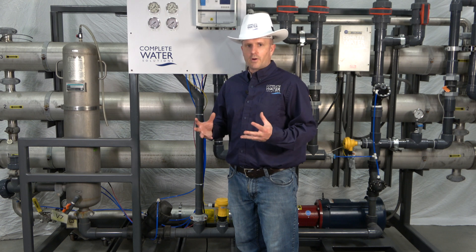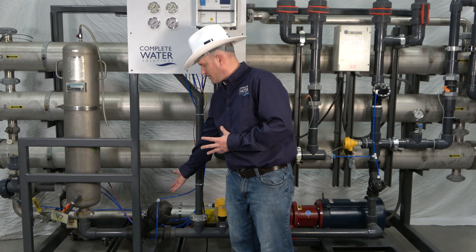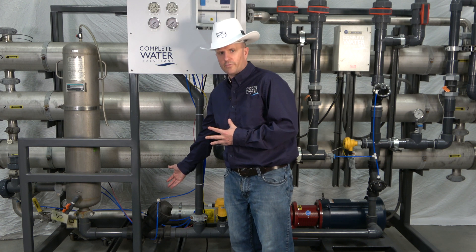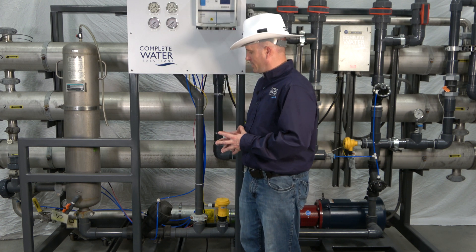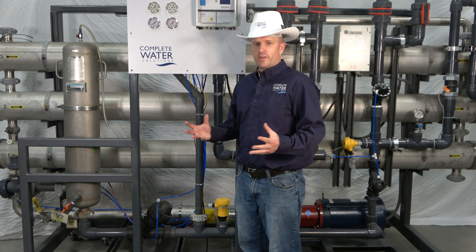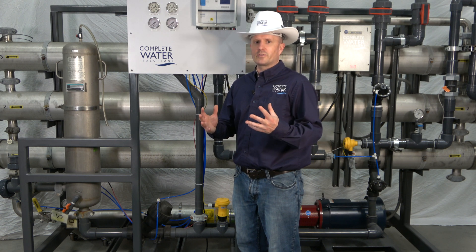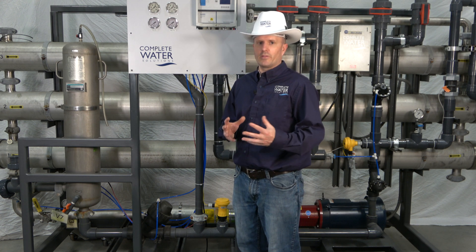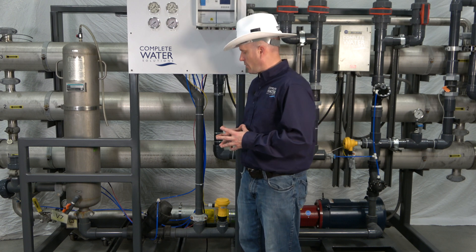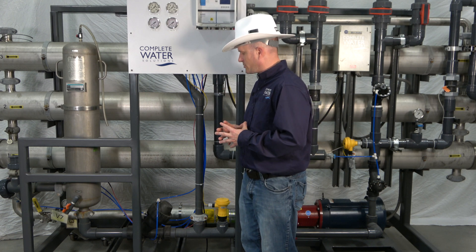In most RO systems, they have an automatic inlet valve. It's going to be either something similar to this — an Aquamatic valve here — and this one is controlled by a solenoid valve. You may have actually a solenoid valve, you may have an electronic ball valve. There are very different types of valves utilized for shutting the inlet water off. This particular unit uses an Aquamatic valve with the solenoid valve to control it.